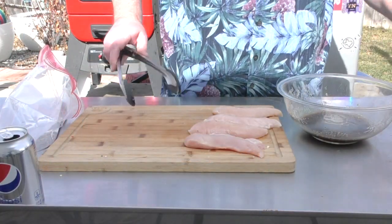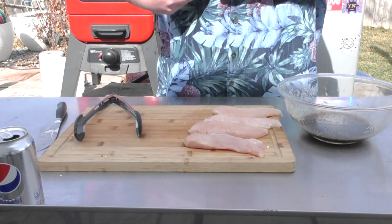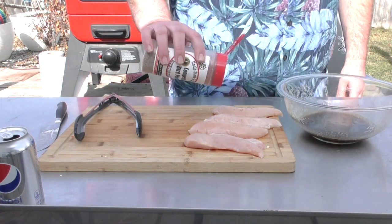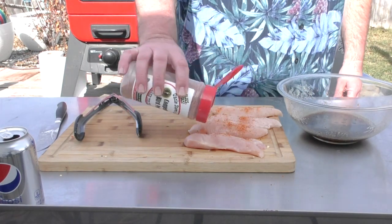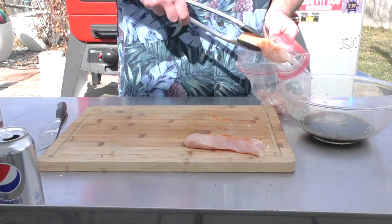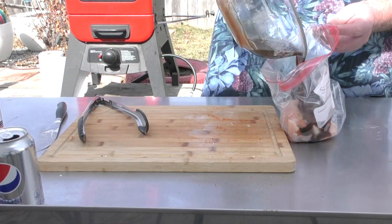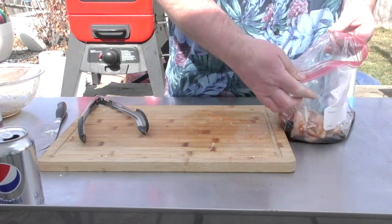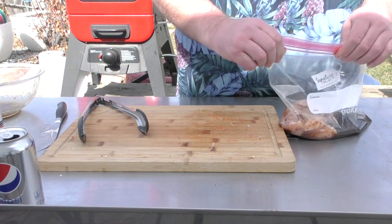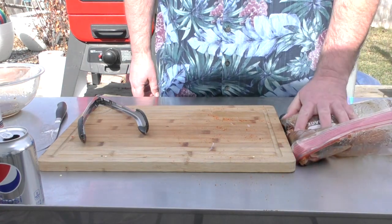We have four pieces of chicken here. The first thing I'm going to do is take some Uncle Steve's competition bird powder and sprinkle it over the top — just a little bit, nothing crazy. We don't want a lot. So I'm going to put all four pieces into this bag, then we're going to add our marinade over the top. Oh man, it does smell amazing. Give it a good mix, and then these are going into the fridge for one hour.